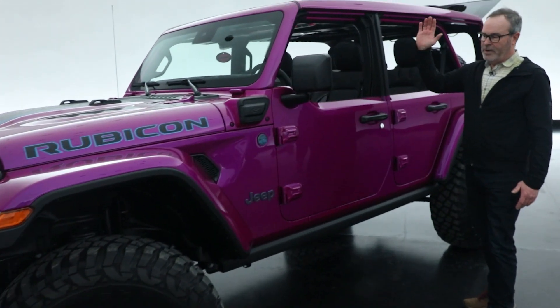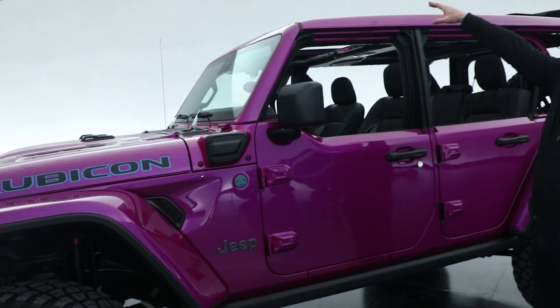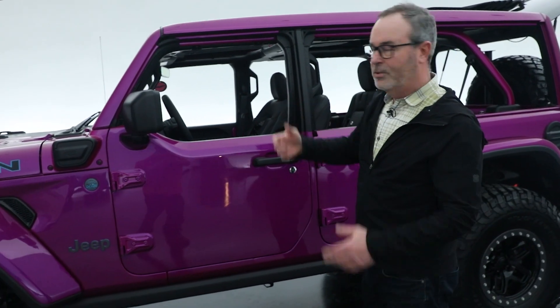Moving down the side, it's one of my favorite combinations: the half doors with the one-touch power top. It just opens the vehicle up so nicely, and then you can easily close it back down.